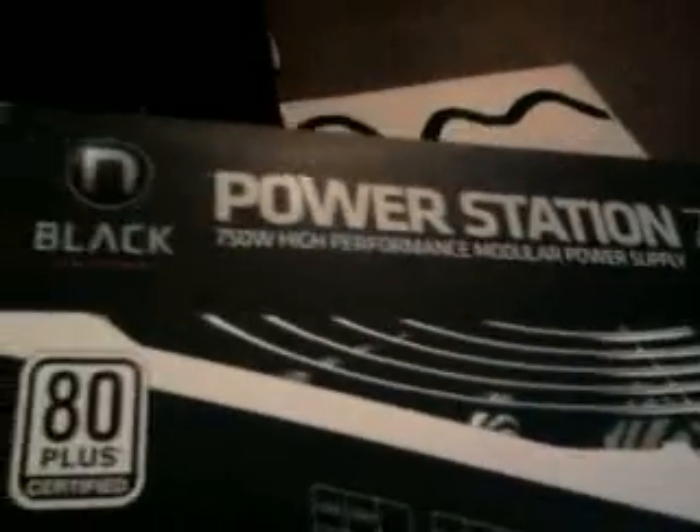If anyone was looking for a new power supply, I'd recommend this 750 watt black edition power supply from Novotek.